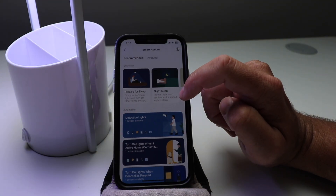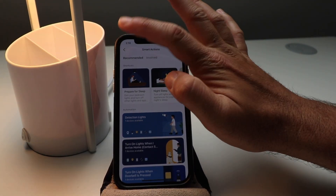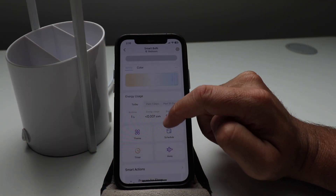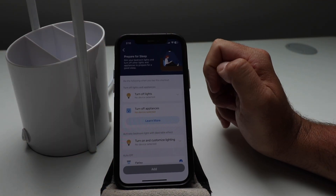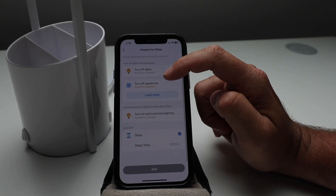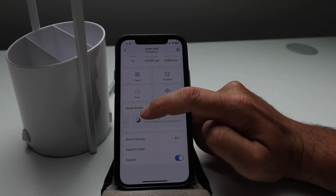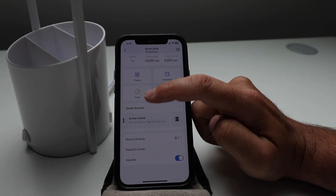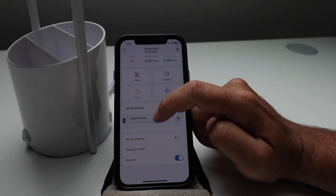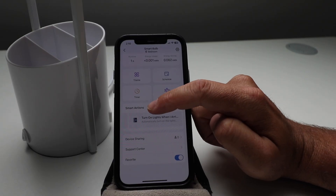You've got smart actions. It says prepare for sleep, night sleep, turn off lights and dim lights. Here you can turn off the lights, turn off appliances, and set a delay — just dim your bedroom lights before you go to sleep. Night sleep: turn off lights and appliances. Arrive home or turn off all your TAPO devices — you could click there if you've got multiple of these. And when you leave to save money, you could turn those off.